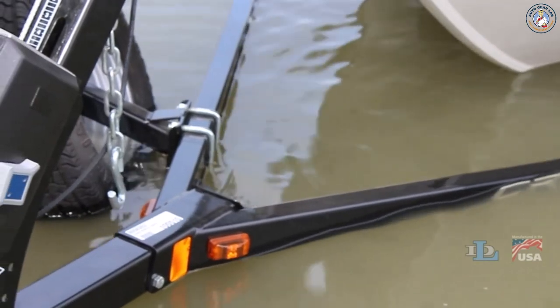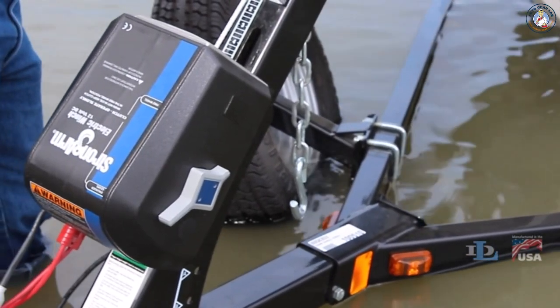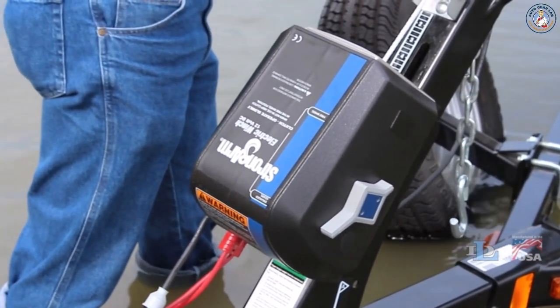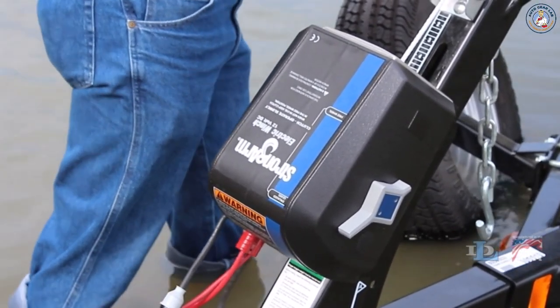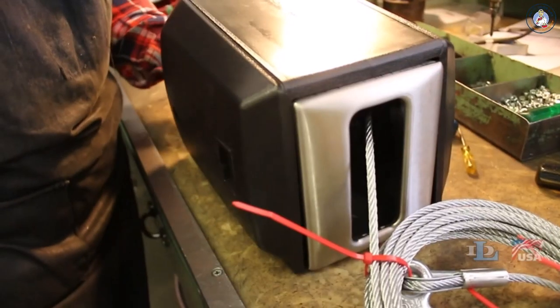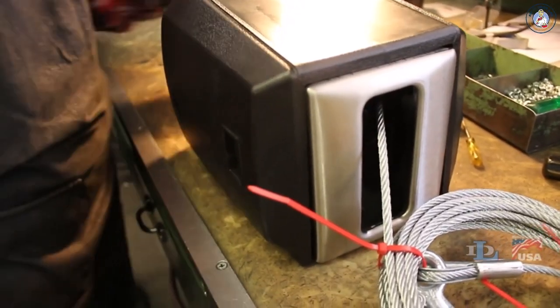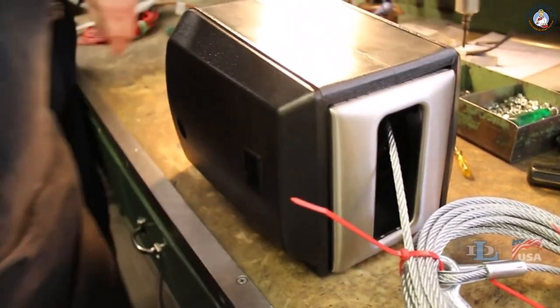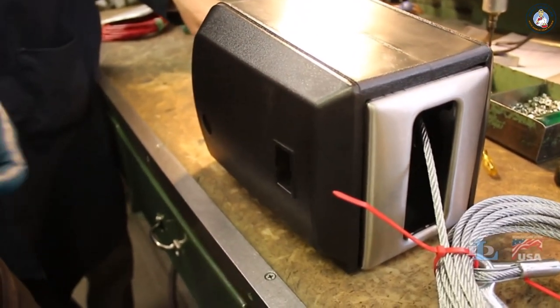Because of all these varying options, the process of replacing the cable can also vary from winch to winch. So follow the upcoming instructions only when your particular winch is described in the top left corner of the screen. Regardless of which 9000 or 12000 Strongarm winch you have, your first step will be to take off the existing cable, which begins with removing the winch's cover.